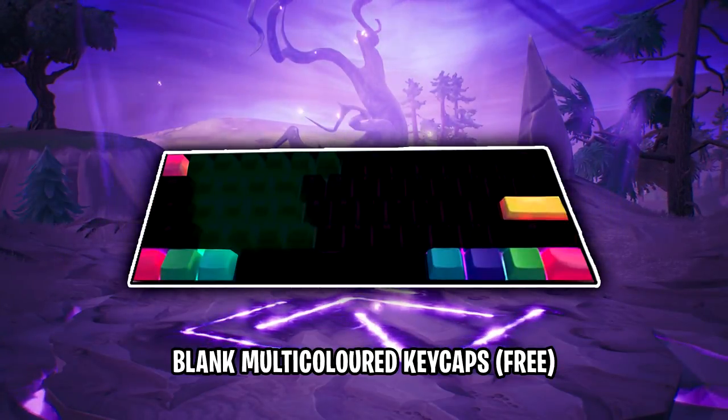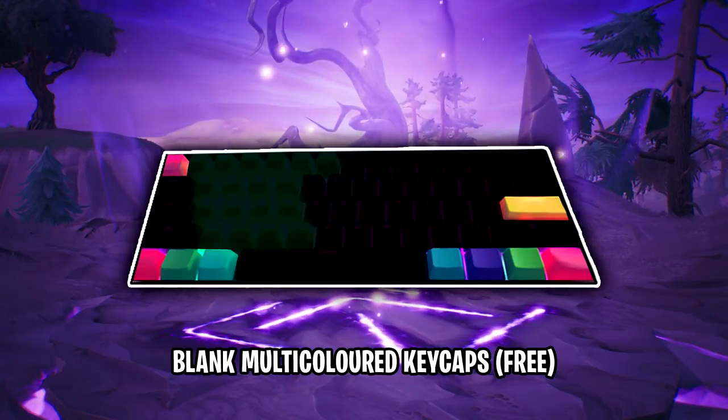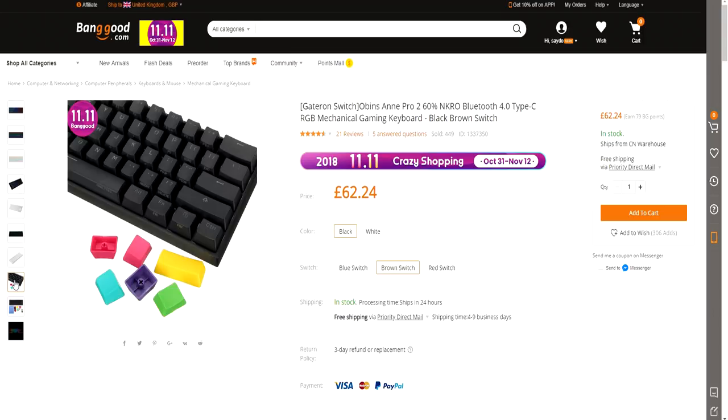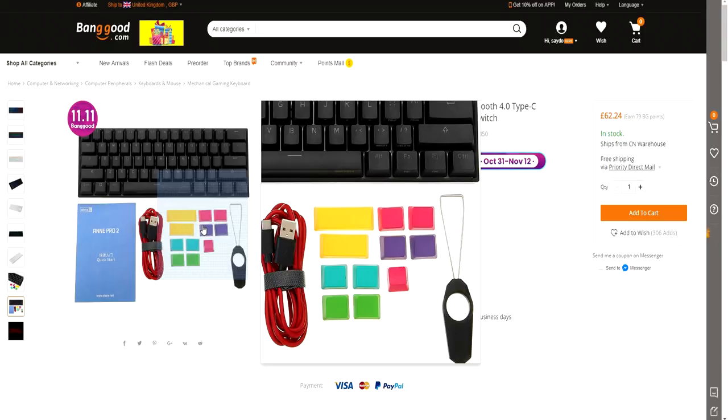Cloak's keyboard has blank keycaps that cover the alternative keys. This blank keycap set comes with the Anne Pro 2 keyboard as a free bonus accessory. As you can see, you get a few different ones in pink, green, blue, purple and yellow to customise how you would like. You can purchase this via Banggood.